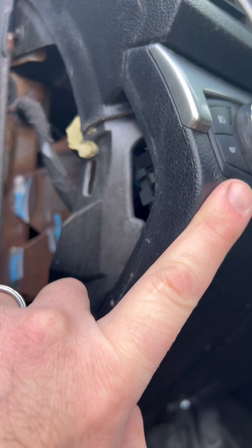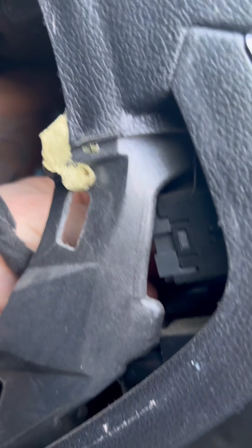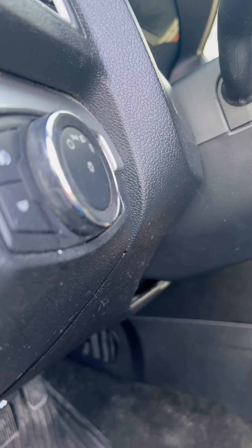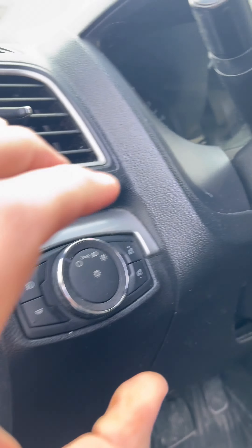It's actually a really easy job. This wiring harness just plugs right into the back — if you guys can see that in there — it just clips right out. So we'll pull that out, and this headlight switch is just held in by some retaining clips, so you can release those and then this whole thing pops right out. Just kind of pinch in there and you pull that right out.